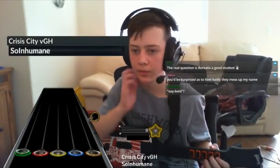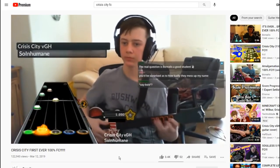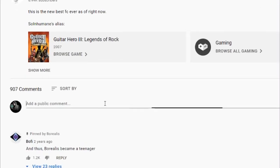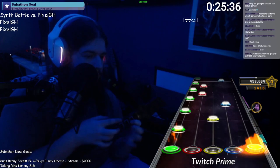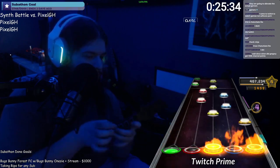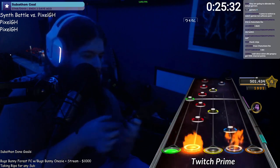Hey everyone and welcome to episode 2 of CH Basics. A commonly asked question in Clone Hero related conversation is how do you know which buttons to hit? It's no secret that players don't read every individual note, but how do they process patterns so quickly on the fly? That's what this video will aim to teach you.